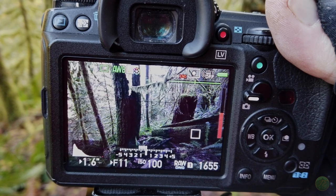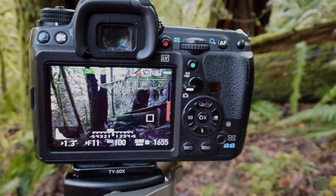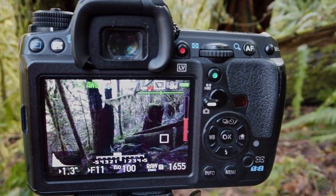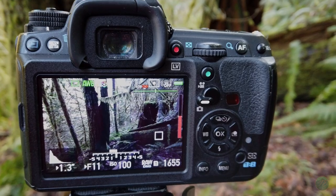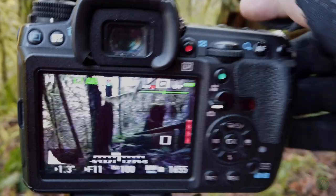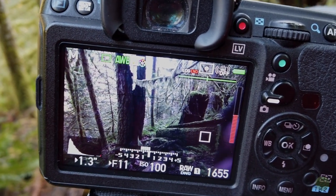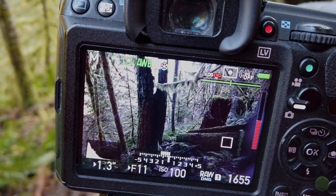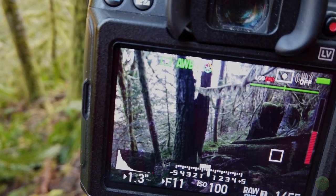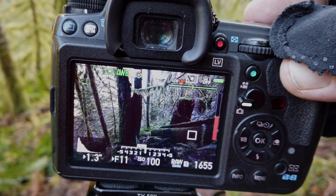I'm bringing it up to 1.3 seconds, which means we've got to start looking at anything moving. But everything is so still — I don't have to worry about anything moving, so we're okay with the long shutter speed. I'm going to go ahead and take a shot here and adjust my polarizer to see if I can get rid of some of the blue tint. That may have helped. Let's just take a test shot and see what we get.